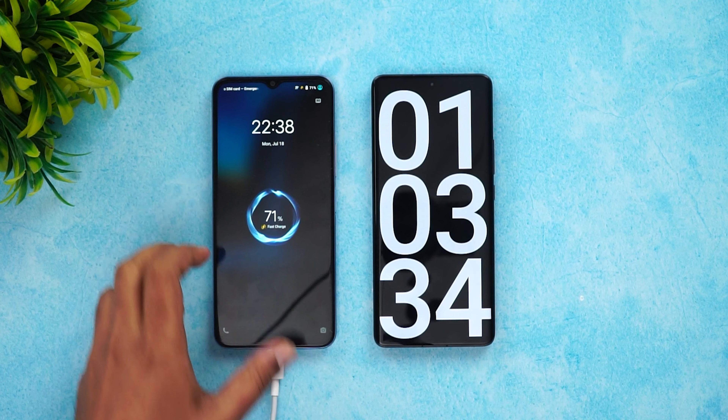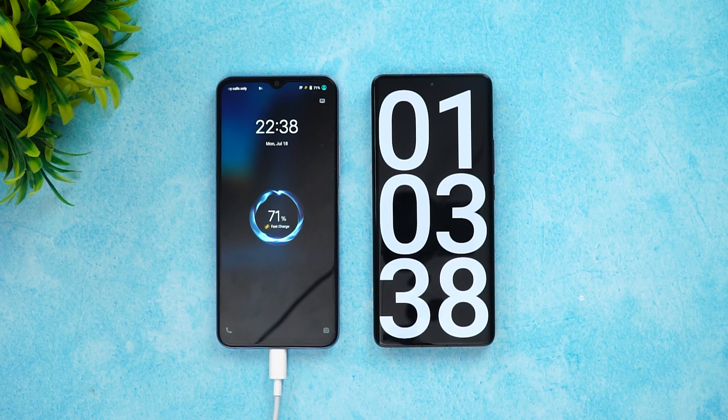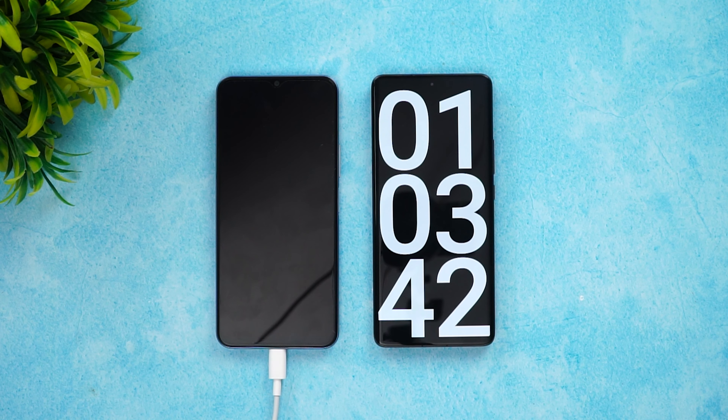Now we're into one hour and three minutes of charging. Let's see the battery — 71% is completed at 63 minutes. Next, let's come back at around one hour 15 minutes.